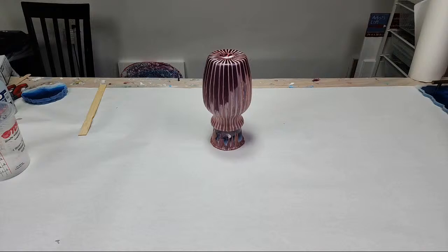You might remember this vase from last Wednesday's live video. I figured I would show you guys how I would resin-seal this and how I would finish up this project.